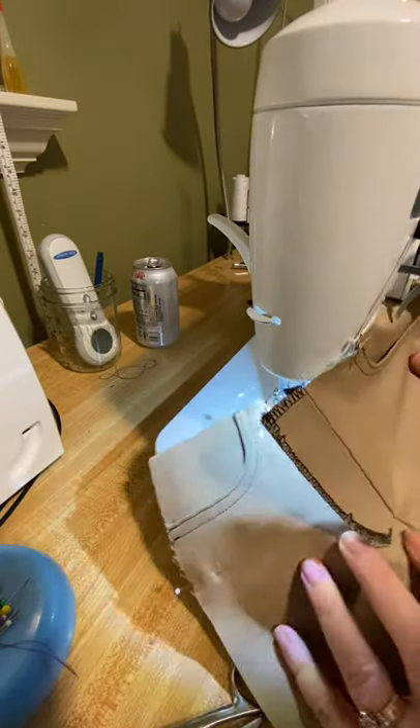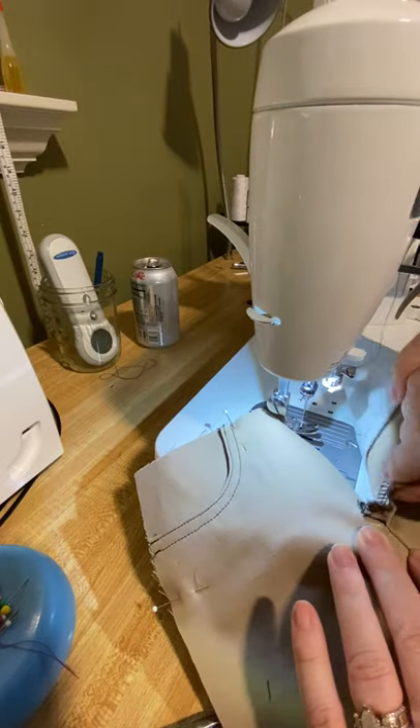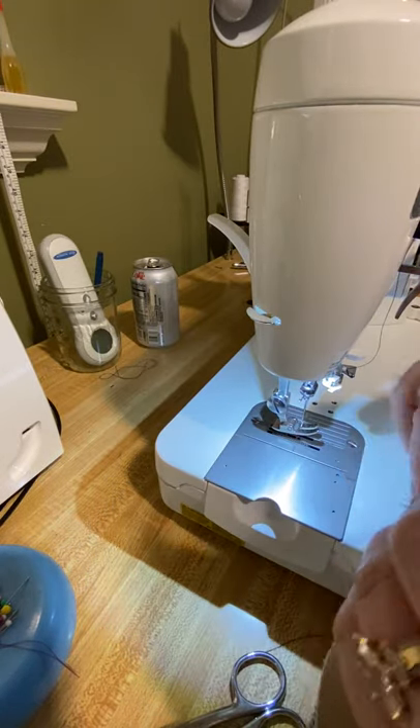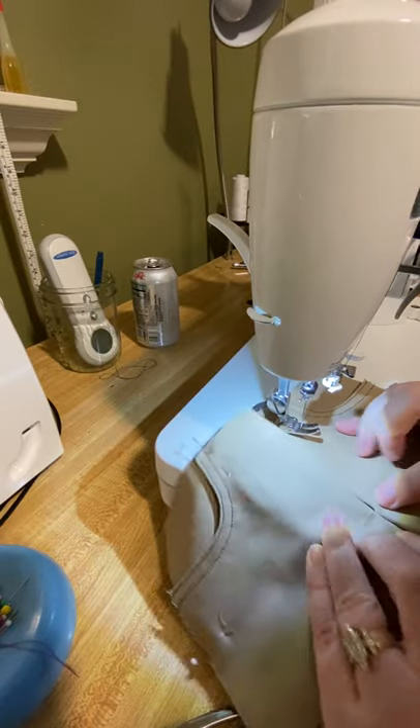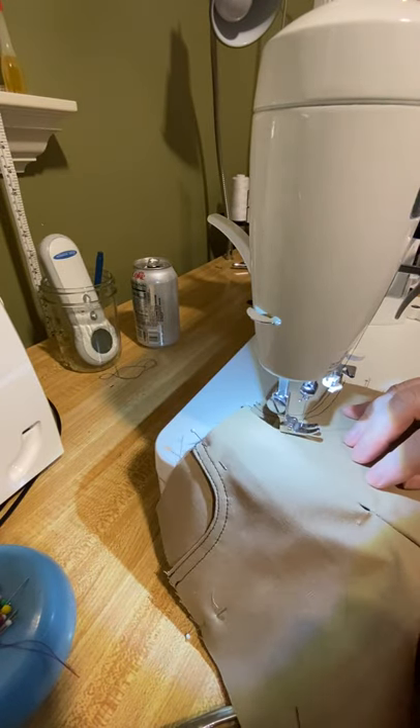So now on the outside my crotch seam is finished. This fly is totally uncaught. It can be folded to the back side and I have no bubble at the bottom of my crotch seam right here.